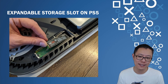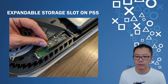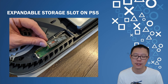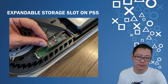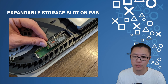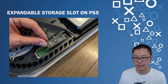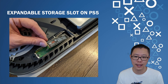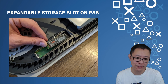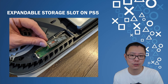Here's basically what you have to do: remove the bottom panel from your PS5 — it's very easy, no screws involved, you just lift the cover off. Then remove the aluminium cover, insert the SSD, screw it down, and replace all the covers back on. That's really all you have to do. It's a very simple process that will only take about 5 to 10 minutes tops.